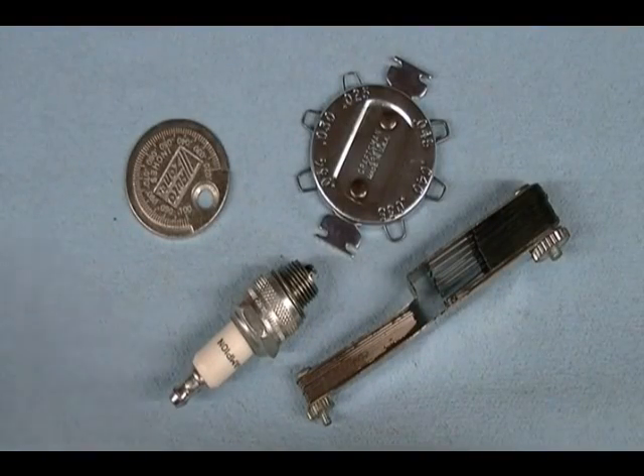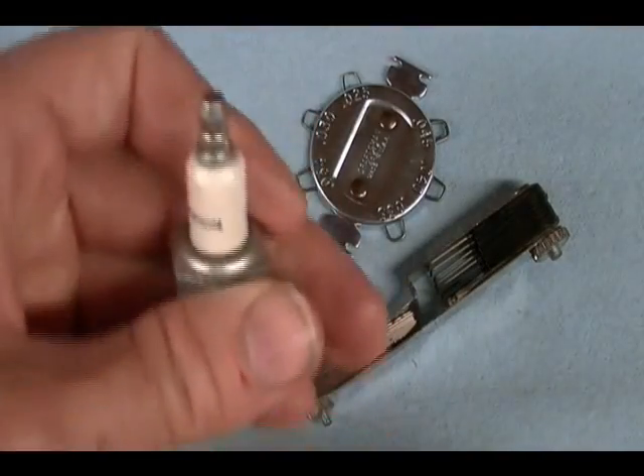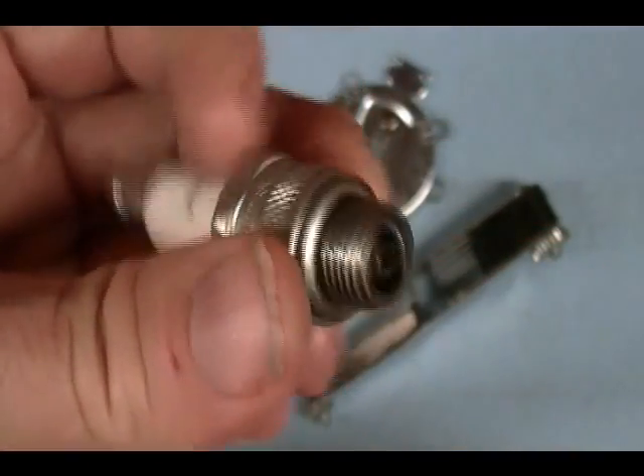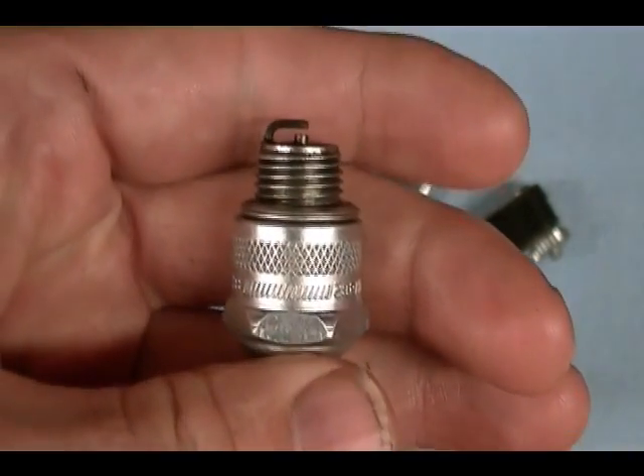In this video I'm going to show you how to gap a spark plug, and I will be using a Champion J19LM Lawn Mower Spark Plug to illustrate how to gap a plug.